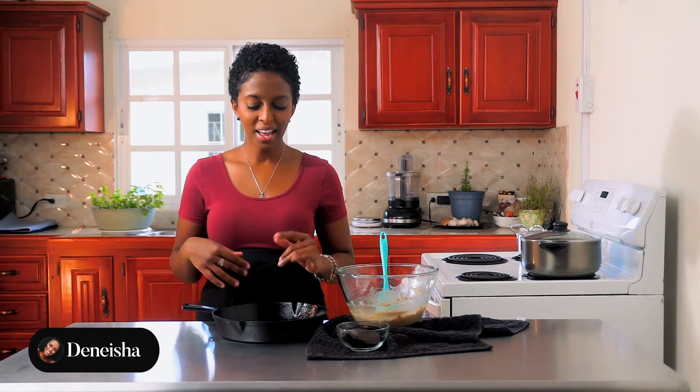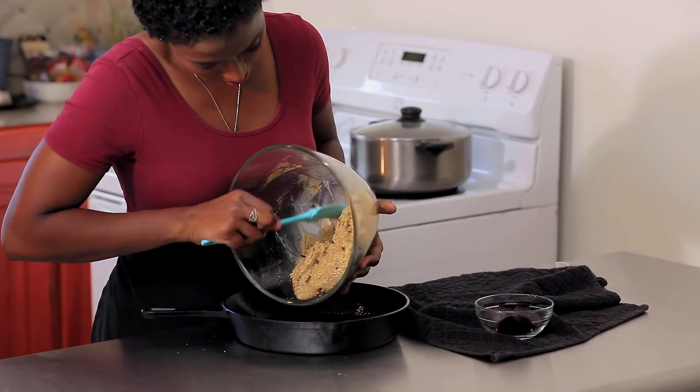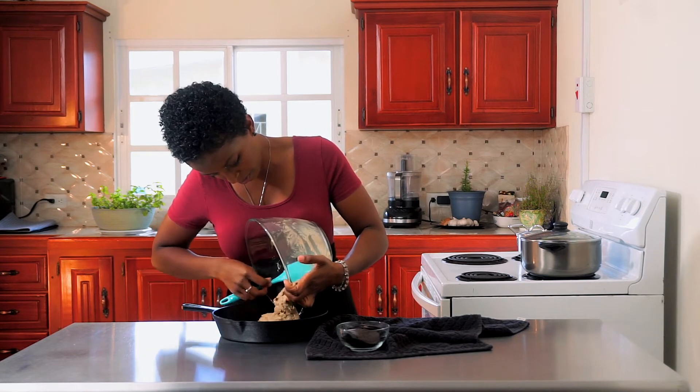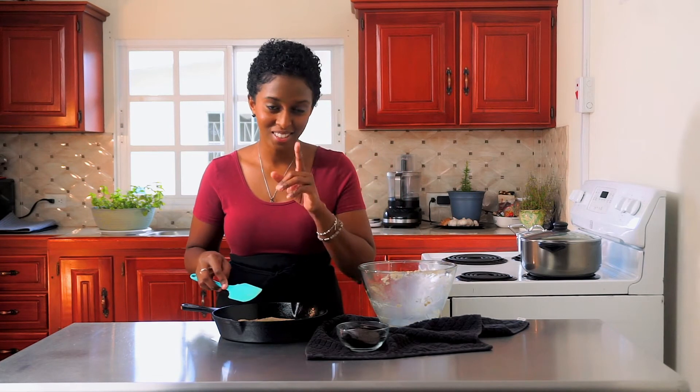Preheat your oven to 350 degrees and we're going to put our skillet together. We have our cast iron skillet, or you can use a round cake pan — I feel like the skillet look is more fun. Empty your entire batch of cookie dough into it. There are very few smells in the world as therapeutic as baking cookies. I just love it, and when you have cookies you make a cup of coffee on the side — that's the next therapeutic smell.